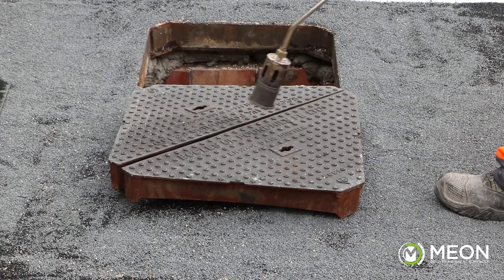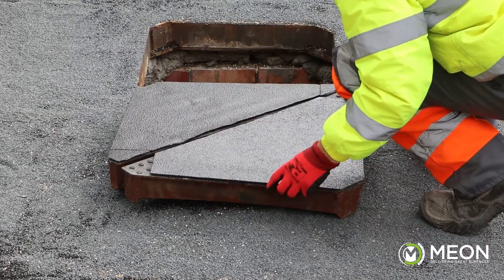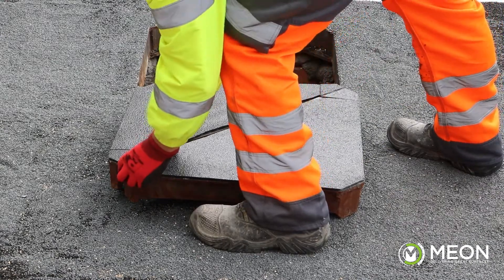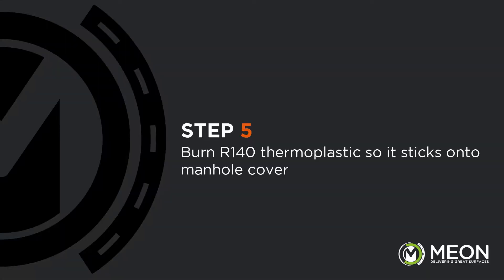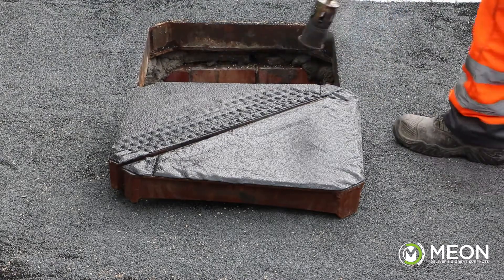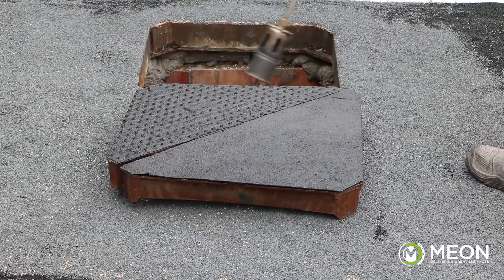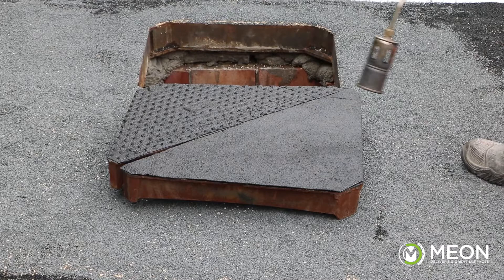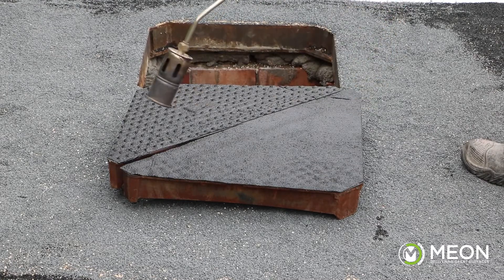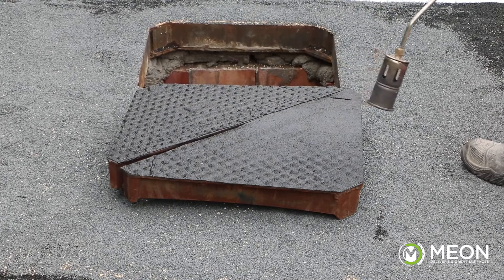Then we are ready to apply the product. The backing tape on the sheets must be removed before putting them in place and heating on, otherwise there is no adhesion at all. As you can see here, we are attempting to heat on a sheet with the backing not removed and the product is not shrinking into the surface. The product can be heated on with a standard gas torch held at about 150 millimeters over the surface, evenly distributing the heat and not holding the torch in the same position for too long, otherwise it will burn the product.